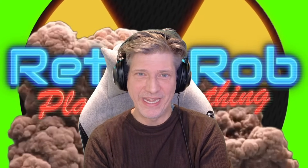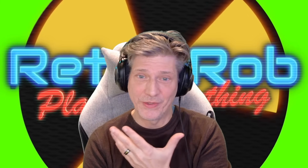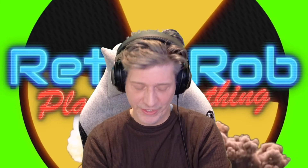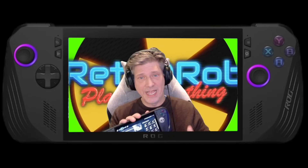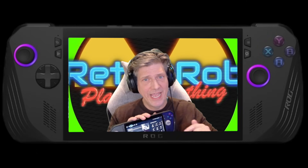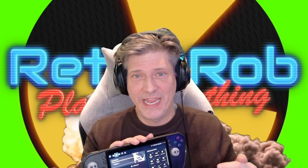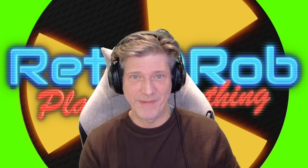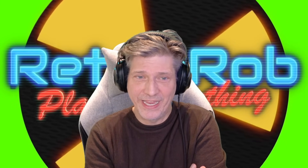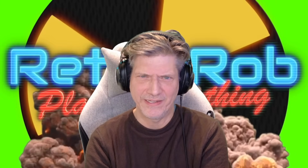This appears to happen every time I do a hard drive upgrade. Let me know in the comments down below if you run into this, but it's really weird. This applies to the ROG Ally X only — not the regular ROG Ally, not any other gaming handheld. I've had a lot of Windows gaming handhelds; I started with the GPD Win, and this is the only time I've run into this exact issue.